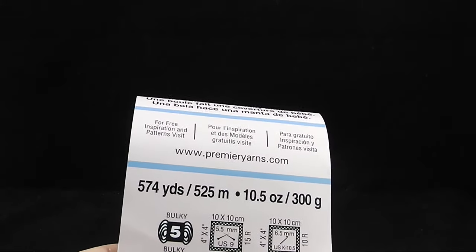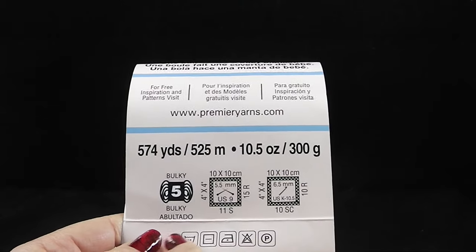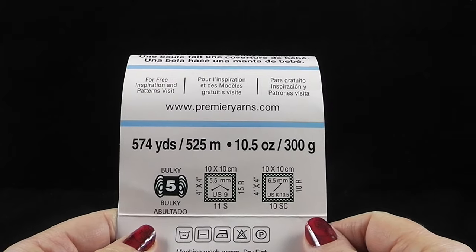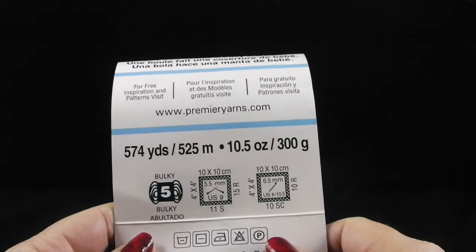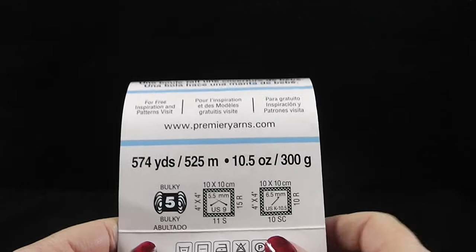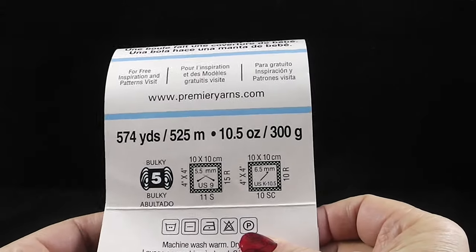Here's some more information on the yarn in case you can't find the Premier Yarns in your area. This is a bulky weight yarn, 100% polyester, with 525 meters or 574 yards. We are not going to use all of it. This particular color is called hot pink, but of course you can use whichever color you like.